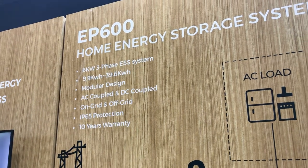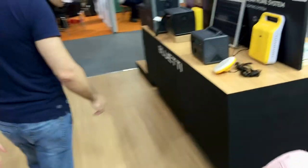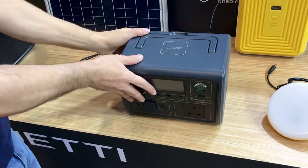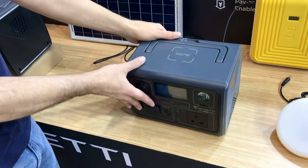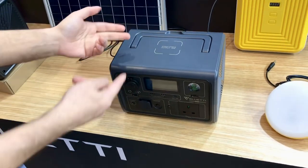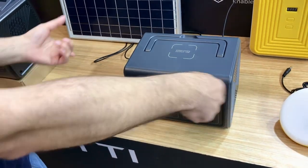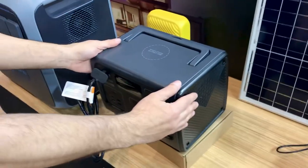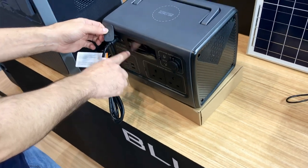The warranty for this EP series is 10 years. Moving on, here is another product series designed for camping and full portability. We have a compact unit that can reach around 200W — suitable for wireless mobile charging, tablets, laptops, small lamps, and gadgets. We also have a 700W unit with 700Wh storage and 700W inverter power.